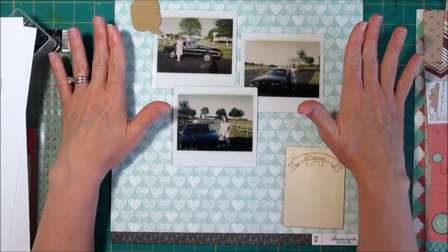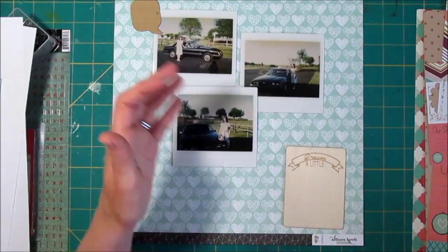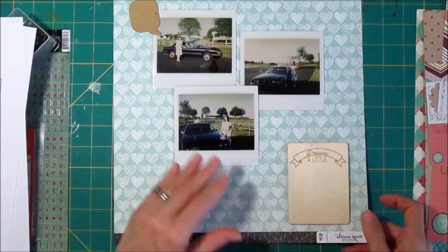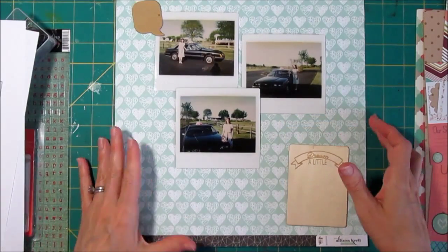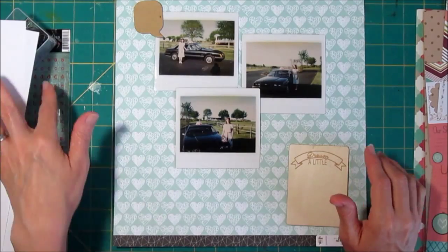I have some of the Recorded collection from Webster's Pages. This paper is also from Webster's Pages — it's called 'Sprinkled with Love,' a Valentine's collection — and that's what I want to use on my background.